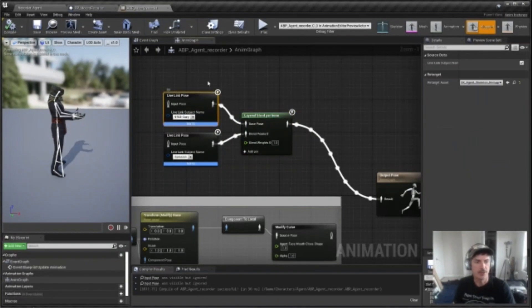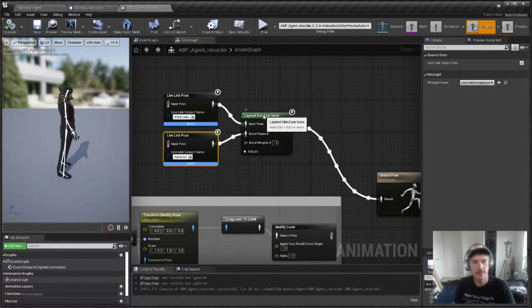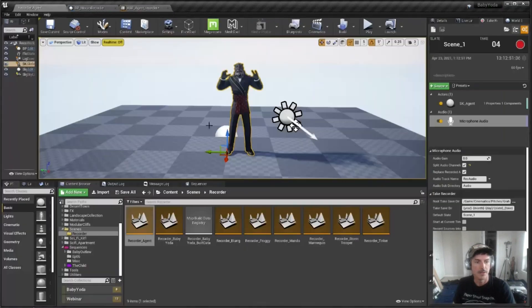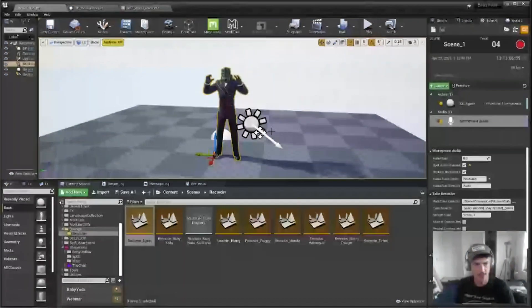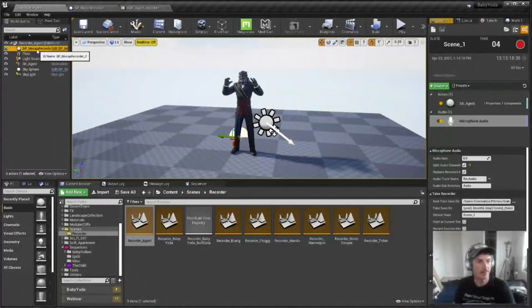It's a super simple empty scene — just the character with a very simple recorder blueprint. You can see it's just the XSens data and the iPhone data coming in via Live Link, blended together into one animation output. I keep it super simple because I don't want anything competing with the data — I don't want to be rendering a heavy scene or anything that might interfere with the quality of the incoming data. As a single person, I can't see what I'm doing anyway.